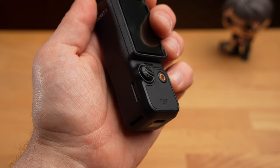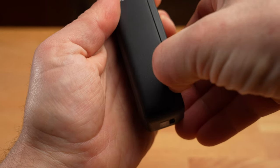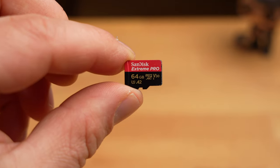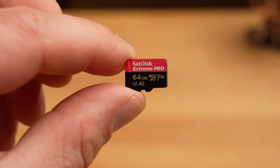The SD card slot is located on the left side. You should use very fast SD cards for the Pocket 3 — at least UHS-1 level 3 cards to ensure trouble-free use. For example, like this card from SanDisk. You can find a link to it in the video description.